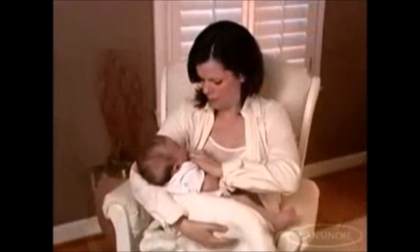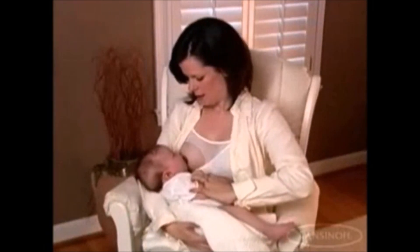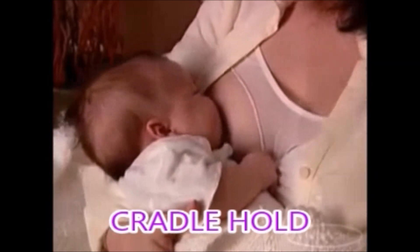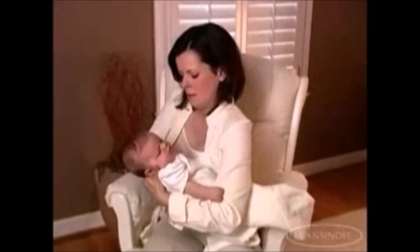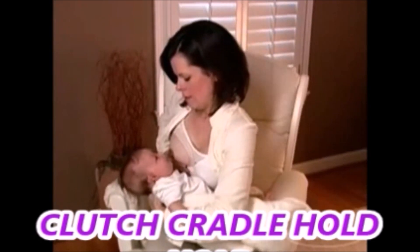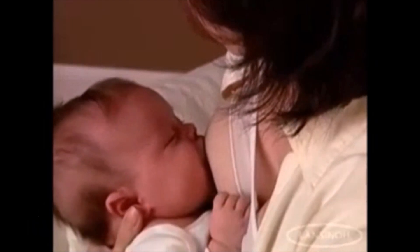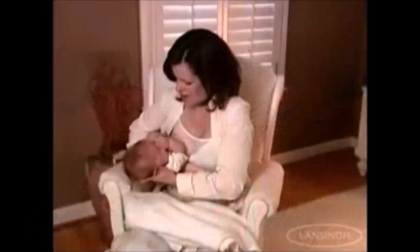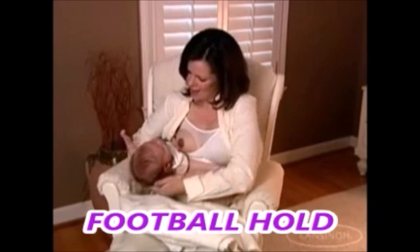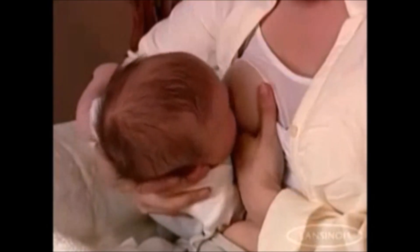Here are four common ways to hold your baby during nursing. The Cradle Hold. The Clutch Cradle Hold — you support your baby's head with thumb and forefinger behind the baby's ear. The Football Hold — baby lies on his back between your side and your flexed arm.